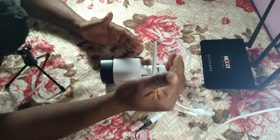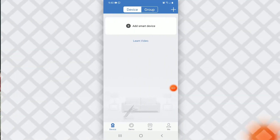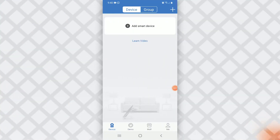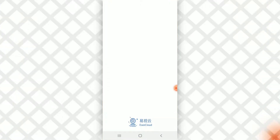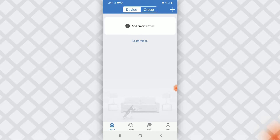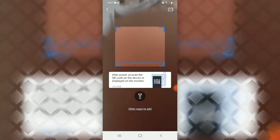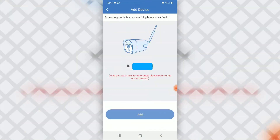Let us connect the camera using Wi-Fi first. We're in the app right now — this is the app, EC Cloud. We're going to select 'Add Smart Device,' then scan the QR code at the bottom of the camera, then select 'Add.'